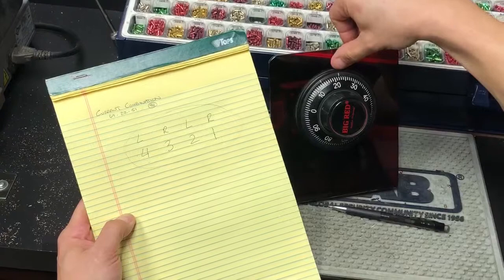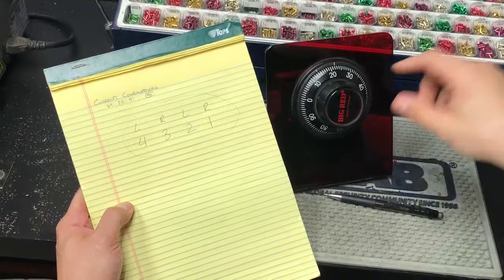I'm using the 12 o'clock marker to dial in my code. The 11 o'clock is for changing safe combinations, and we'll discuss that in another video. So I'm on 22, which is the second number.